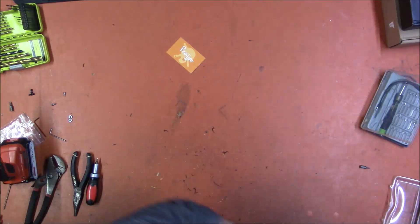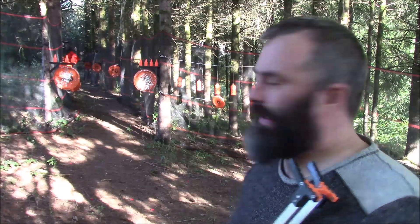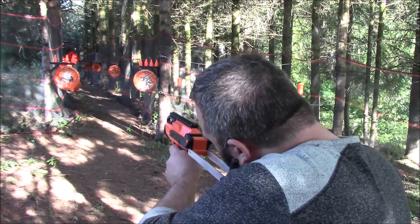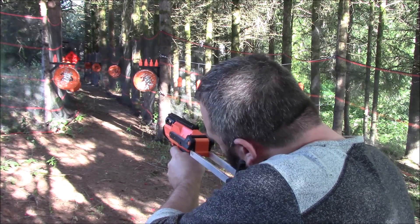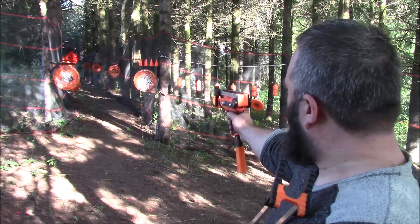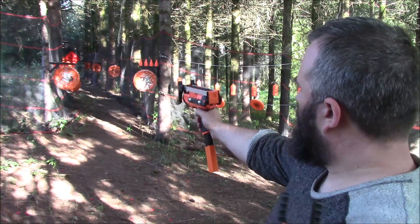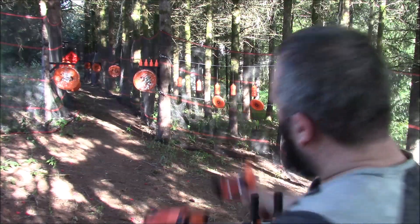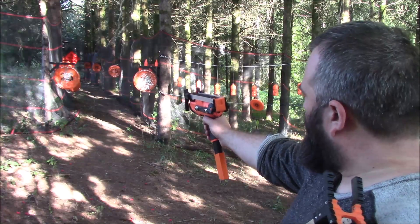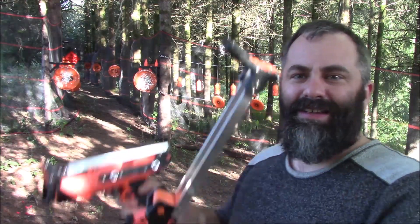Now I shall go to the range. I'm here on the range. I have one of them that's folded and one that's extended, and I'm going to plink. That is a lot of fun.